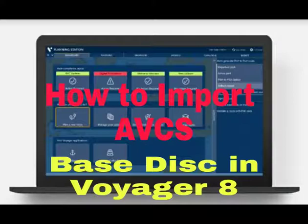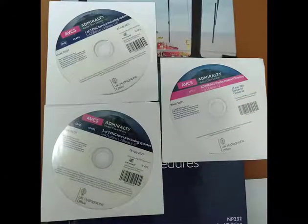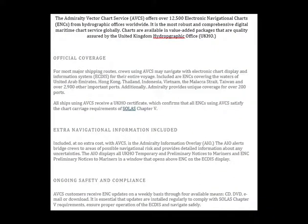Good day! In this video, I will show you how to import the ABCS base disc in Voyager 8. This includes Disk 1, Disk 2, and the AIO. This is the ABCS information.